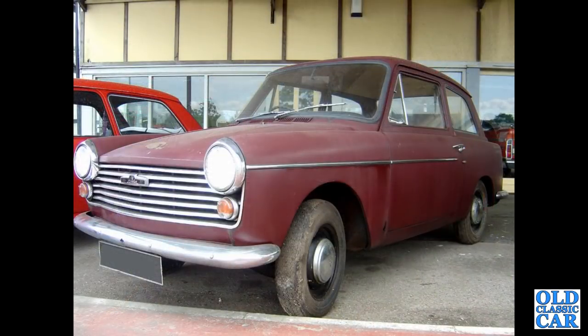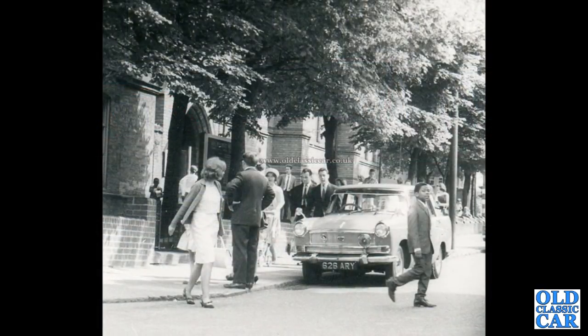A very faded but very solid-looking Mark 2 Austin A40 here — this appears to be a base model without the trim round the windows and with fixed rear side windows. Another old photograph — appears to be a wedding day, and there in pride of place is an A55 Cambridge Mark 2 with a period sun visor.